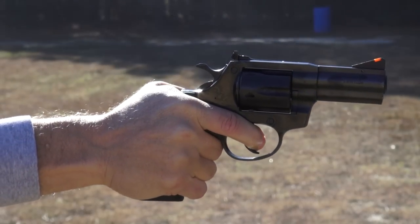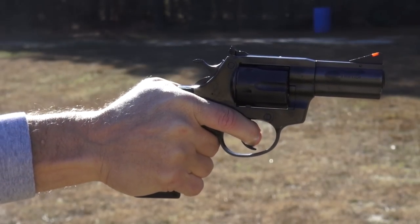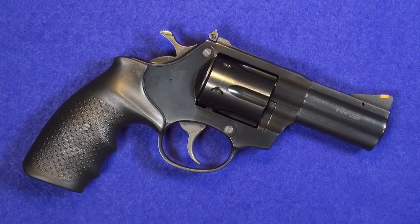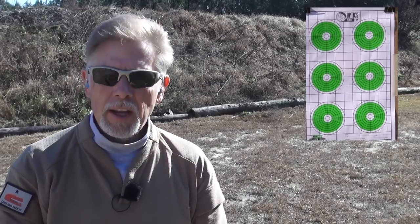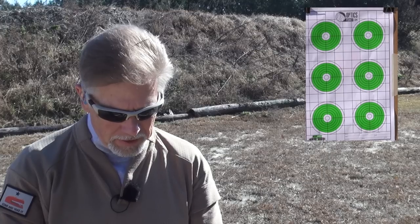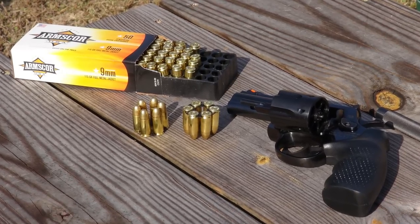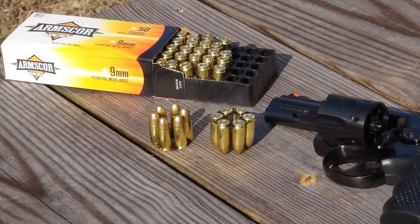I shot some groups with the AL-9 at a distance of 10 yards, just standing flat-footed at the range shooting offhand, and the results were very consistent and very impressive. Just for fun, let's see what kind of groups I can put on paper — 10 yards away from that target. There are six bullseyes on that target, so I might as well shoot six different kinds of ammo. Starting out with the ammo that Arms Core provided me: Arms Core nine millimeter 115 grain ball.